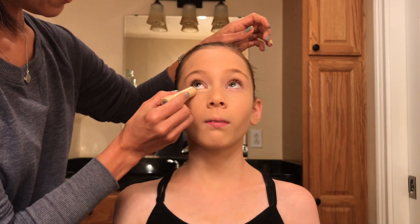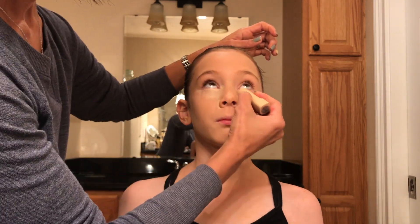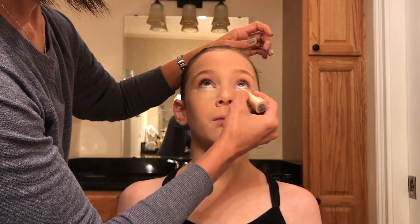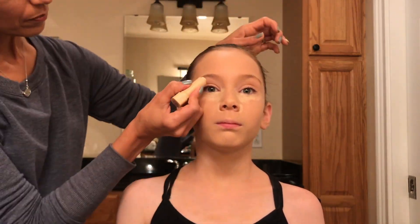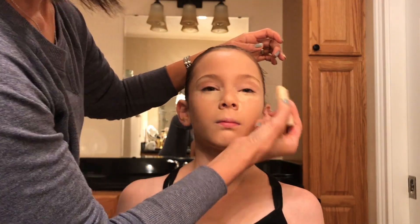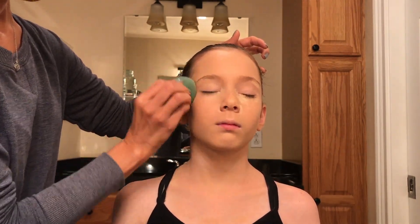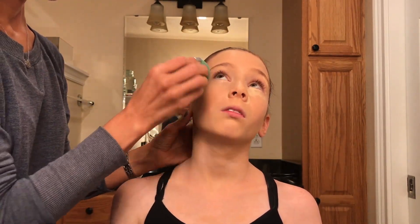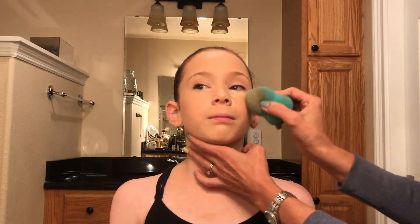Now I'm going to use a concealer stick. I will apply that in the tear duct, under the eye, right by the nose, and any areas that you see might be a little bit dark or a little bit red. I'm also applying it right under the eyebrow to add a little shape to it. I'm using a beauty blender, but you can also use a blending brush, and I'm pressing into that concealer to blend it all in.